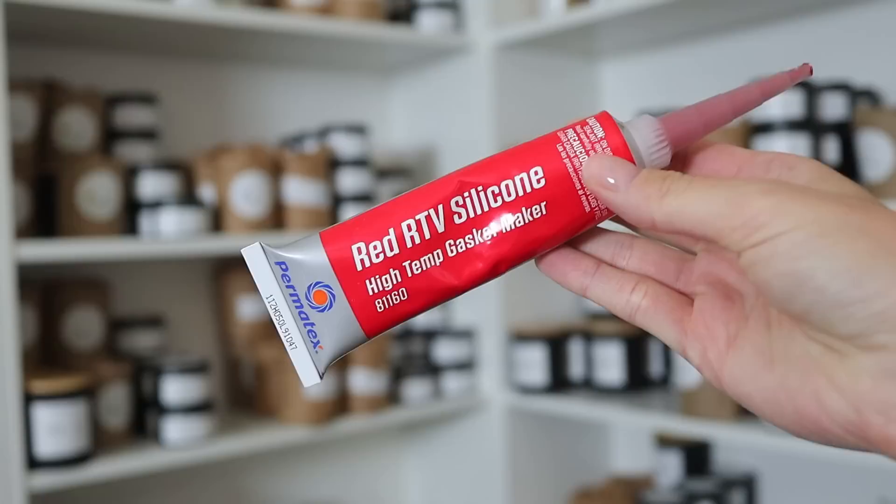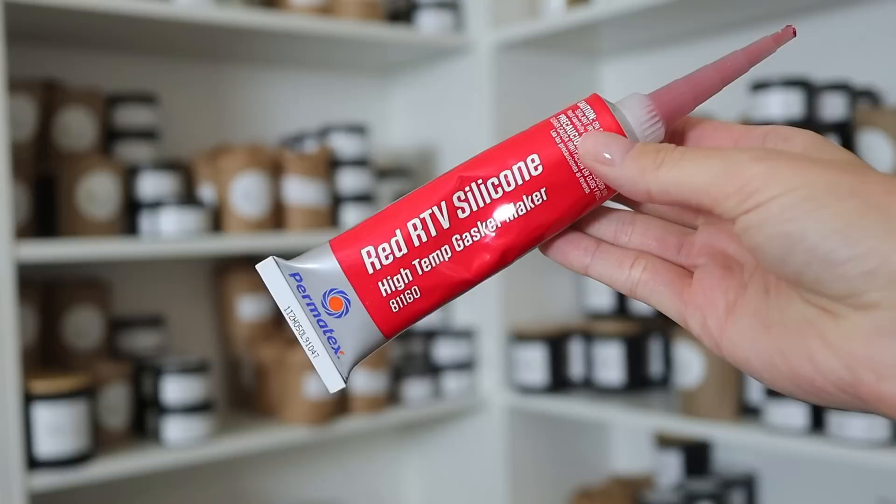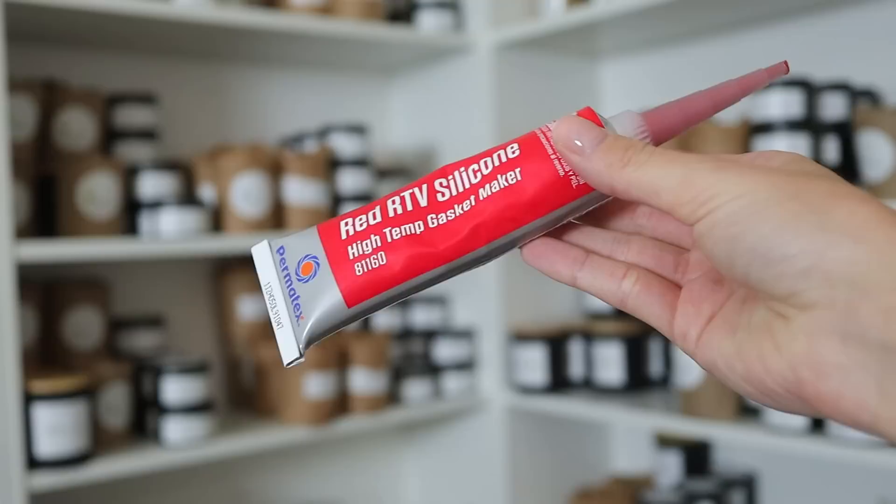Quick interruption at this part of the video: I did want to let you all know that I am now using the red RTV glue on these little tins, because after filming this video the next batch I made had wicks starting to come loose. I don't know what that's all about — maybe there's a coating on these tins that doesn't work well with the wick stickers. So I'm going to be using RTV glue from now on to make sure the wicks are not going to move.